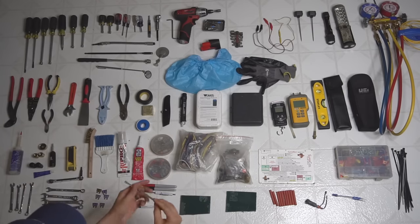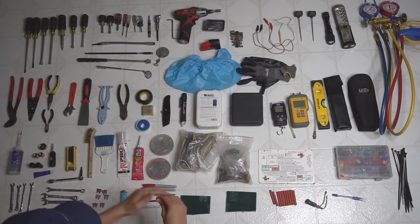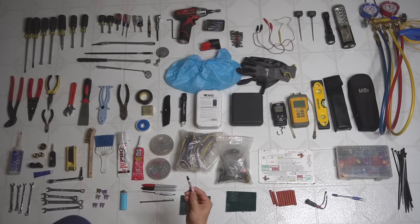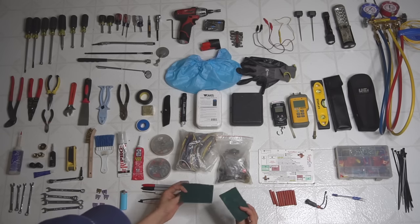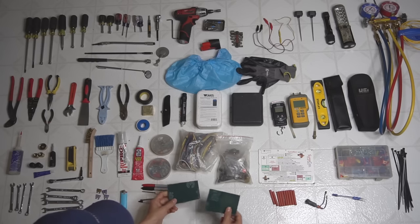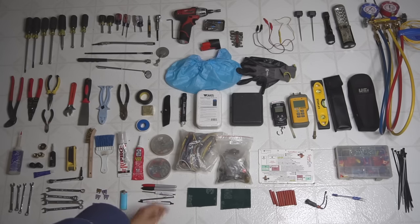The magnetic retrieval tool has saved me a few times — very nice little thing to have. And these scrubby pads I mostly use for flame sensors or burners. I always have those in my bag.